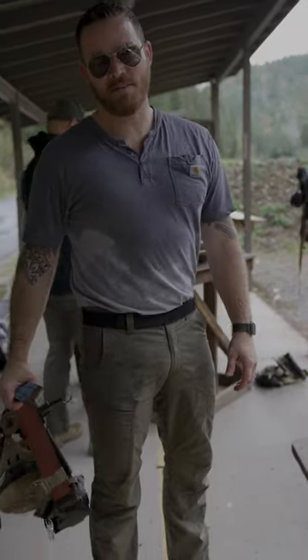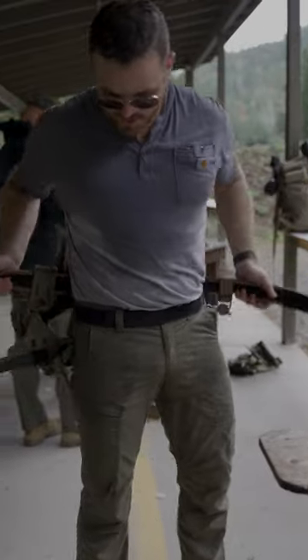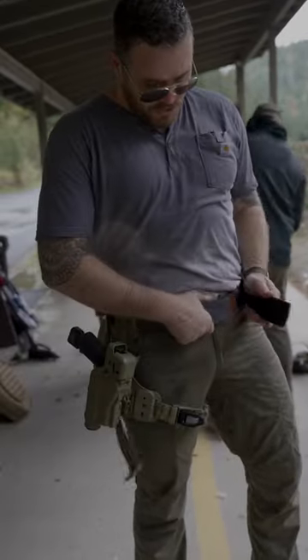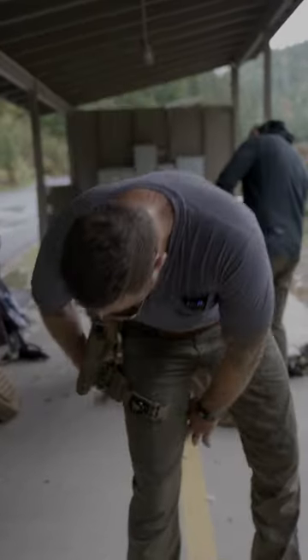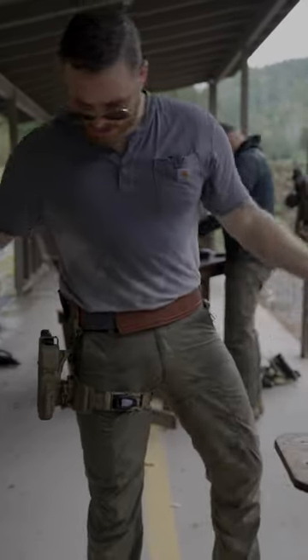Out here testing the tack strap and dynamic drop leg — got rained on. We just want to show you how easy it is to put on, just like your normal duty belt. Throw it on, secure your thigh strap like normal, then tack straps on.